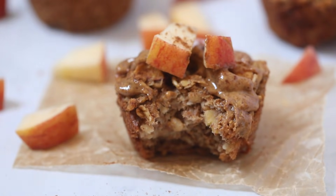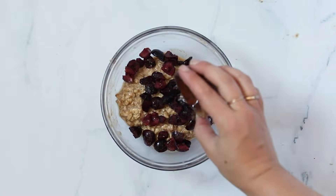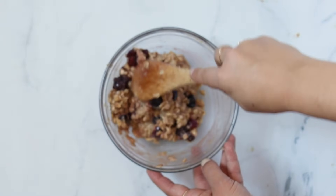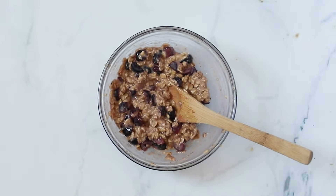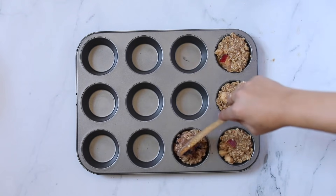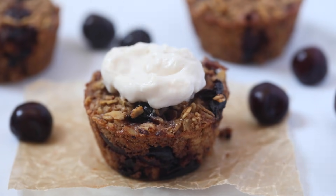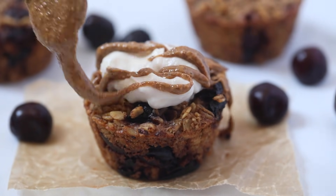Our next flavor is going to be almond cherry. We have some chopped up cherries that we're going to add in, followed by some almond extract and some vanilla extract. Fold it all together until it is combined, then transfer it again into your muffin tin. Fill the tin and bake it up until everything is golden brown and you'll be able to just enjoy. I topped mine with some coconut yogurt, a drizzle of almond butter, and a sliced cherry.